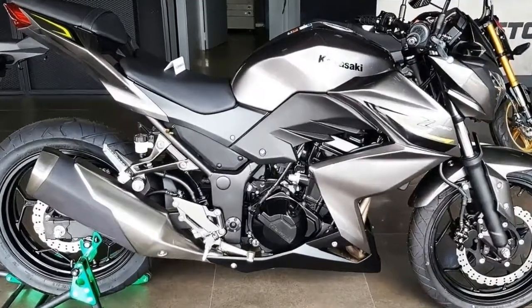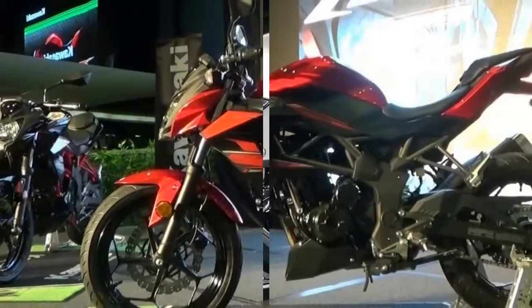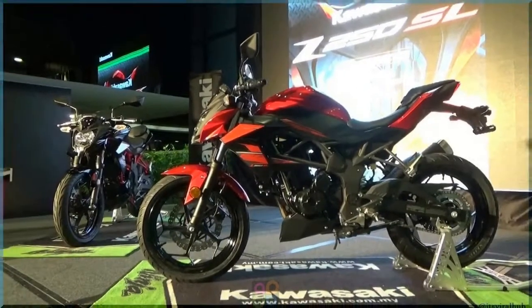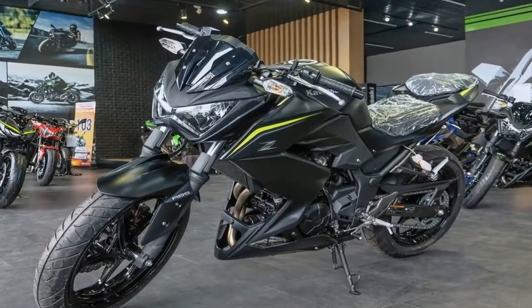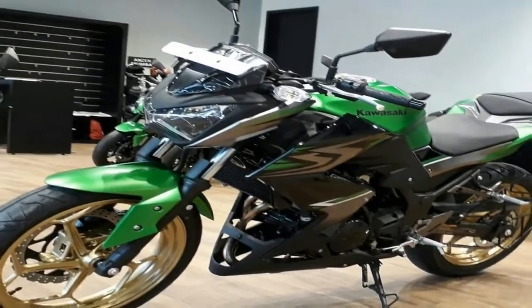The Z250 will command an upright and relaxed yet sporty riding position, offered by the wide and flat handlebars. The footpeg positions along with the low saddle will give a greater level of confidence to the rider, which is further enhanced due to the scooped fuel tank section where the rider can tuck in and start having fun.